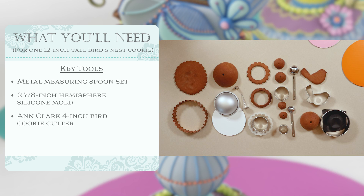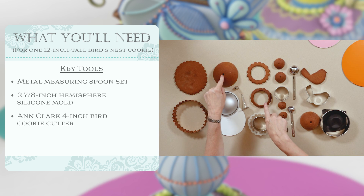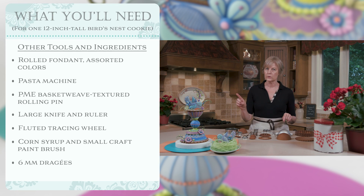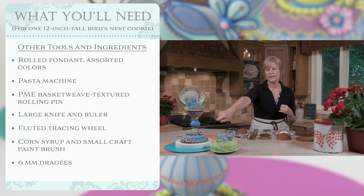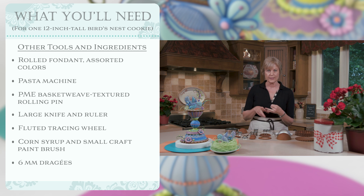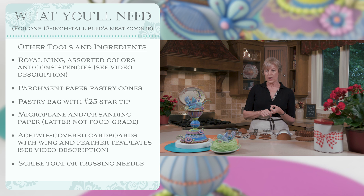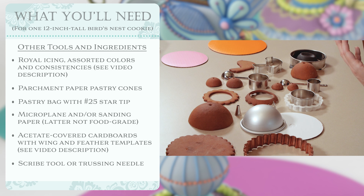I'm going to show in actual demonstration form the dome, the scallop piece, and the bird because they're the most complex. Just a note about additional tools: I'll be using some fondant to trim out the base of the big dome, and a textured rolling pin to create a basket weave effect. I'll also be using some dragees — five or six millimeter ones — around the midsection and at the base. We need a couple of different colors of fondant to join pieces together, and a host of royal icing to dip, ice, and decorate them.